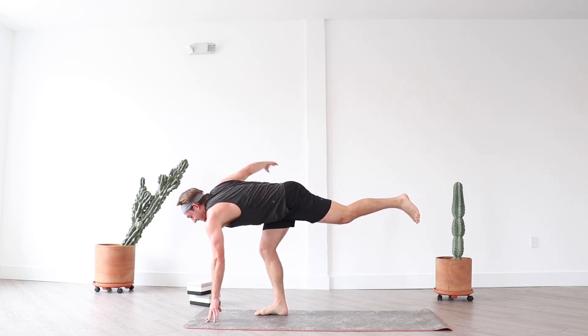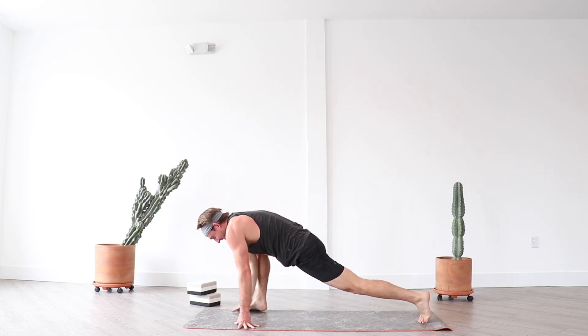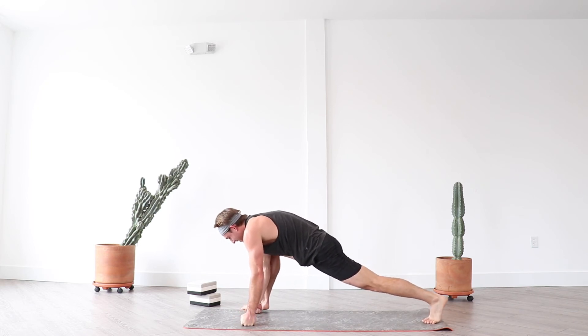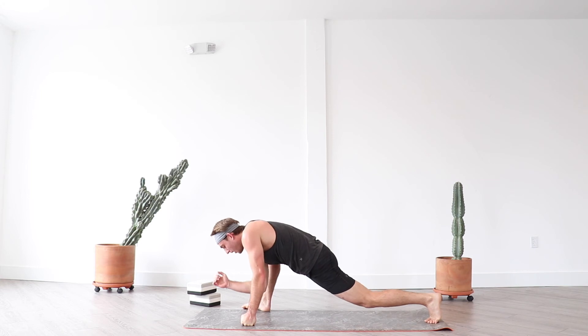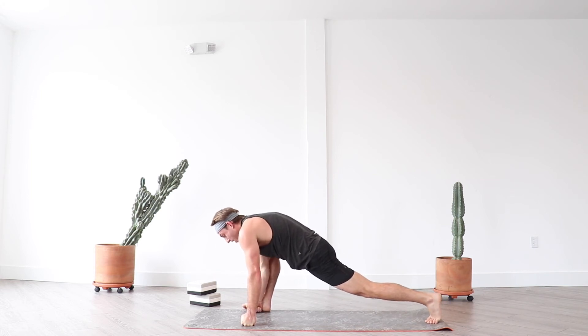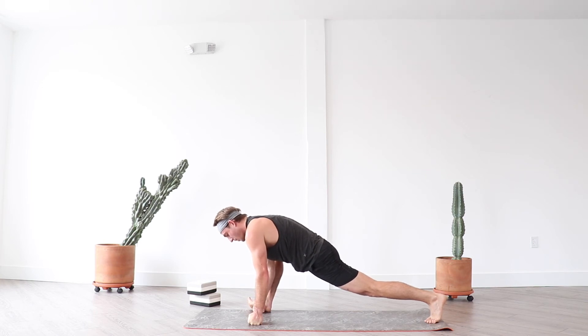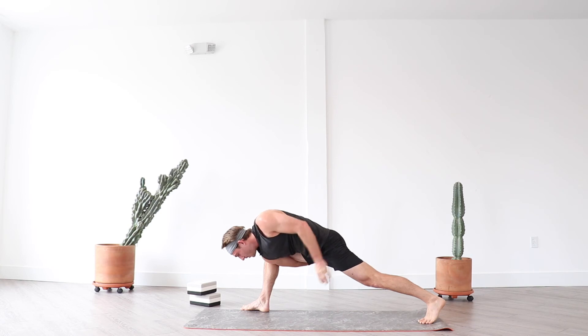Inhale, exhale to runner's lunge. Settle in — bring your right foot to the edge of your mat, press through your back leg. Option to drop down to your left knee; if you've got blocks you can come down to your forearms. This more active posture works well — just kind of play around with it. Soft jaw. Bring your hands beneath you, exhale, inhale high plank, exhale down dog.